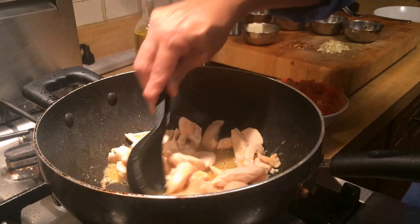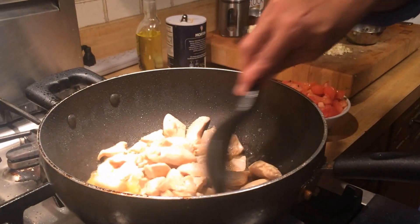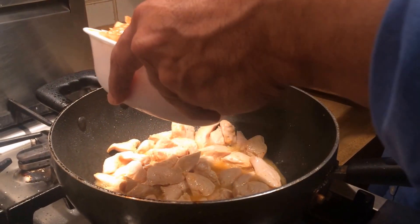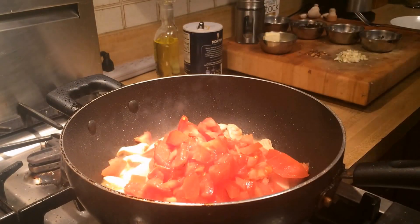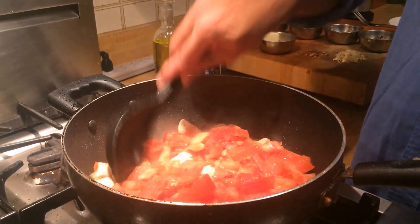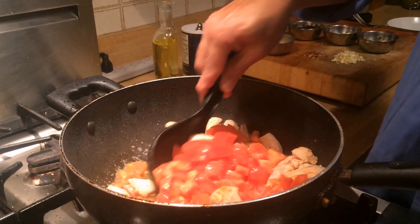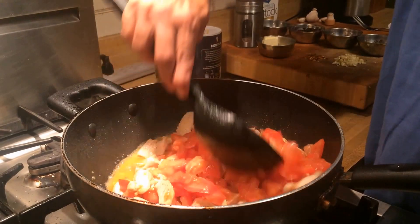Now the chicken is cooked, it's got a nice sear and it's browned nicely. So to that I'm going to add four finely chopped aroma fresh tomatoes. Give it a quick stir so that the tomatoes mix with the chicken and they start creating a bit of a sauce.